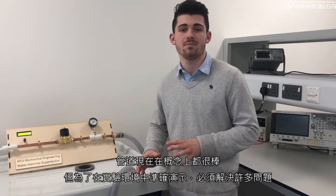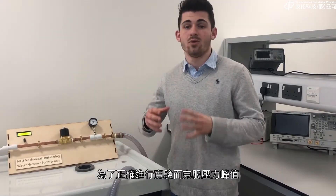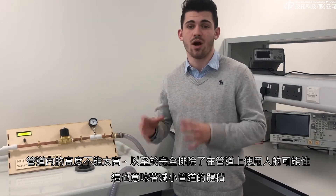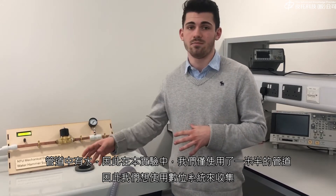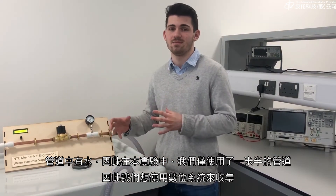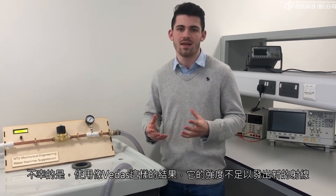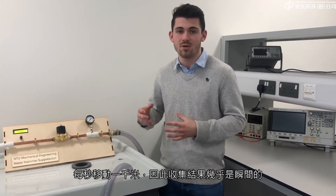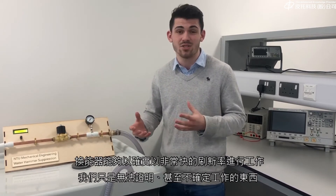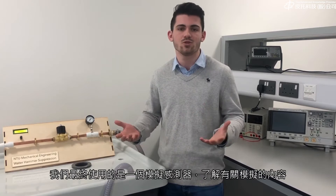In order to demonstrate the water hammer accurately in an experiment environment, a number of problems have to be overcome. The pressure spikes can't be too high within the pipes, so that completely ruled out using a manometer. It also meant decreasing the volume of water within the pipes, so we only used a metre and a half of pipe. We wanted to use a digital system to collect the results, but something like VDAS doesn't have a high enough refresh rate – the pressure wave is moving at a thousand metres per second, so data collection needs to be almost instantaneous. Getting a transducer able to work at that refresh rate is really expensive, and we couldn't justify it on something we weren't even sure was going to work.